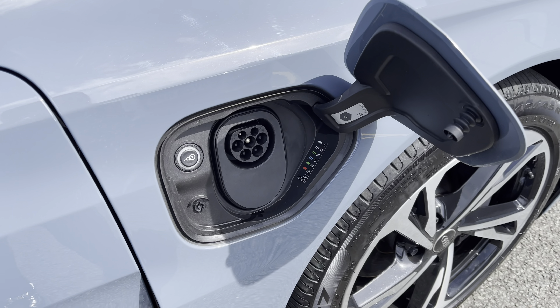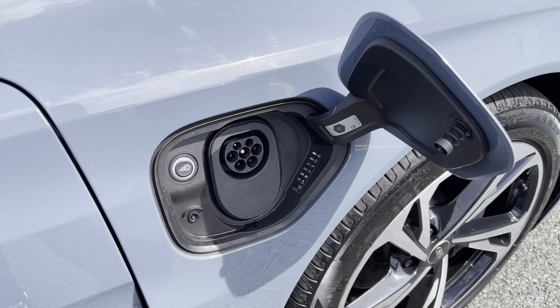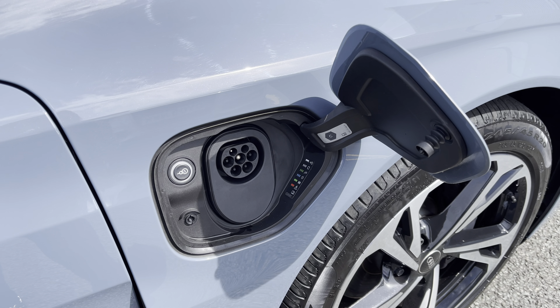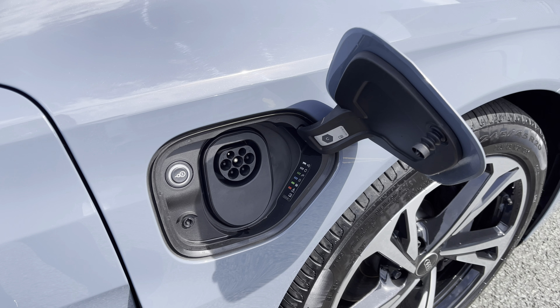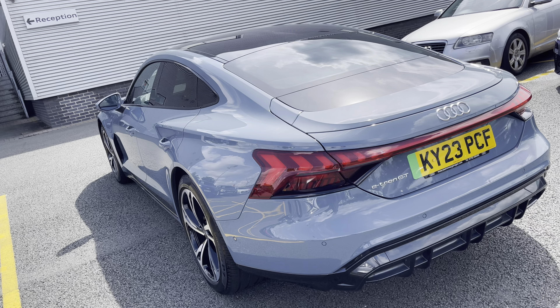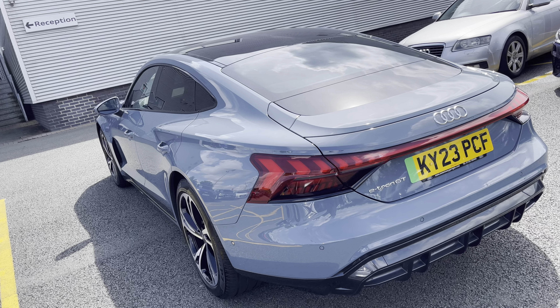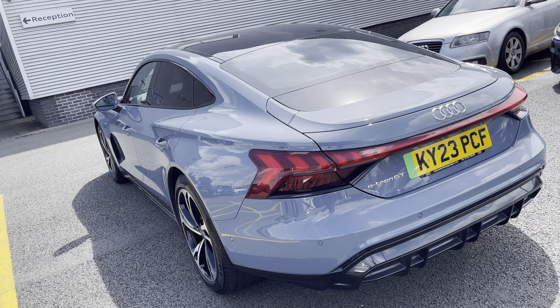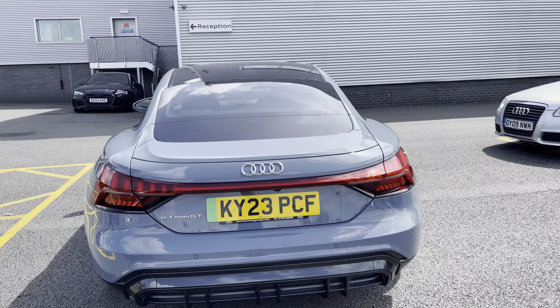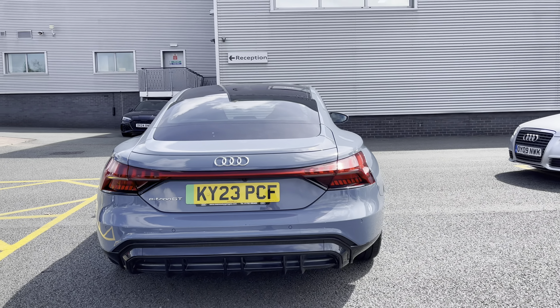The vehicle is equipped with an 11kW onboard charger which is ideal for home charging setups. A unique feature on the e-tron GT is dual AC and DC charging access points located on both the driver's side and passenger's side. The vehicle also includes a household plug type G for GB, allowing you to charge the e-tron using standard home electric outlets.